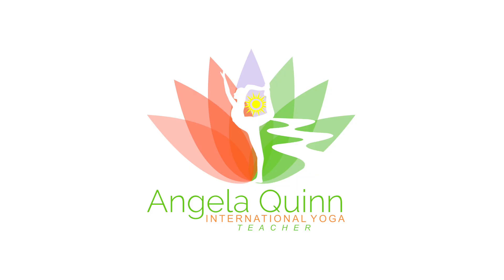So this is the practice of Chandra Namaskar — moon salutations. Again practicing four rounds, one time on each side for each round, eight in total, representing the eight phases of the moon. I thank you for sharing your practice with me today. Namaste.